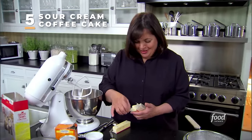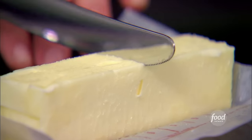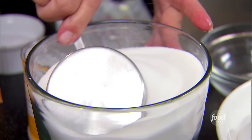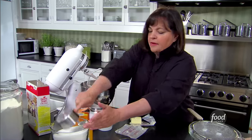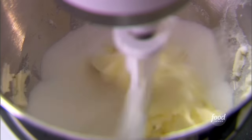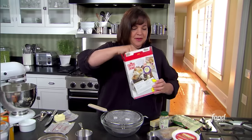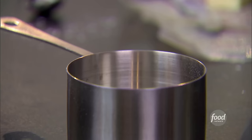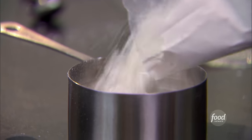First thing I want to make is a sour cream coffee cake — a really moist sour cream cake with a streusel in the middle. I'm going to start with one and a half sticks of butter and one and a half cups of sugar, cream that together until it's light and fluffy. For the dry ingredients, I'm using cake flour — it's a little lighter and fluffier — two and a half cups of it.